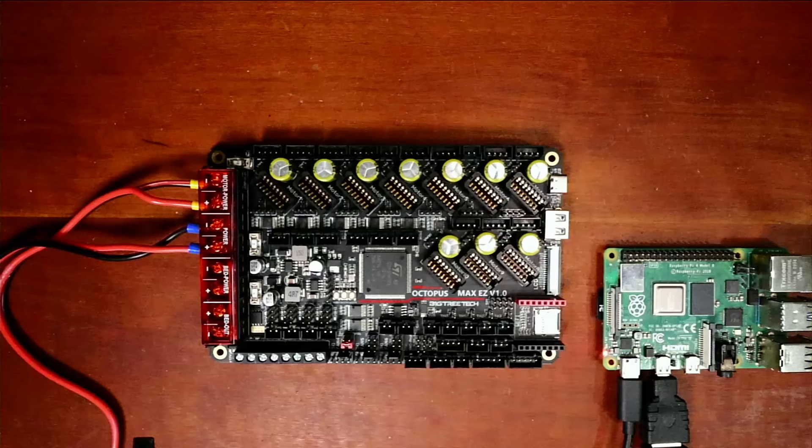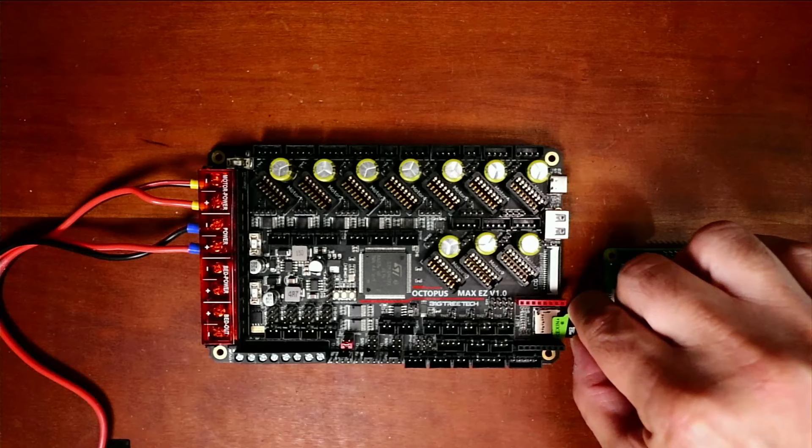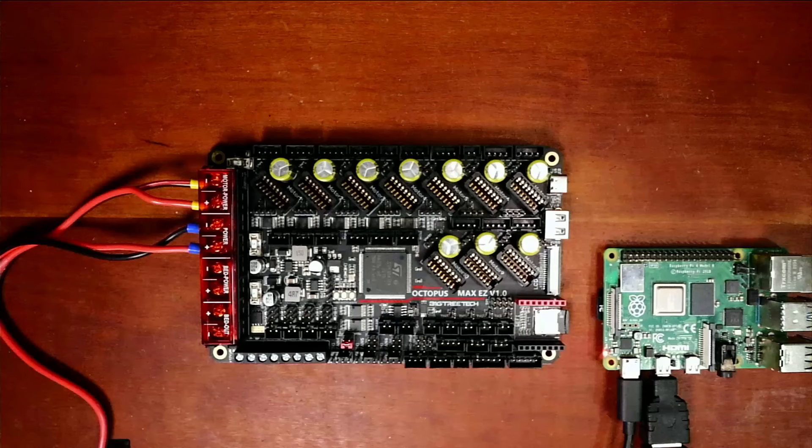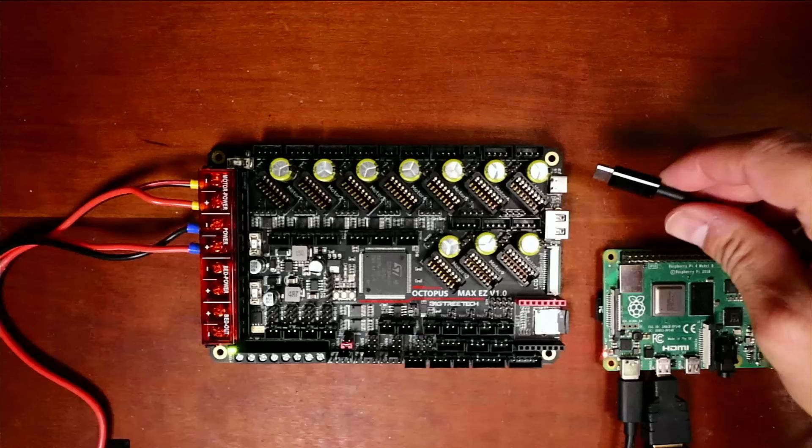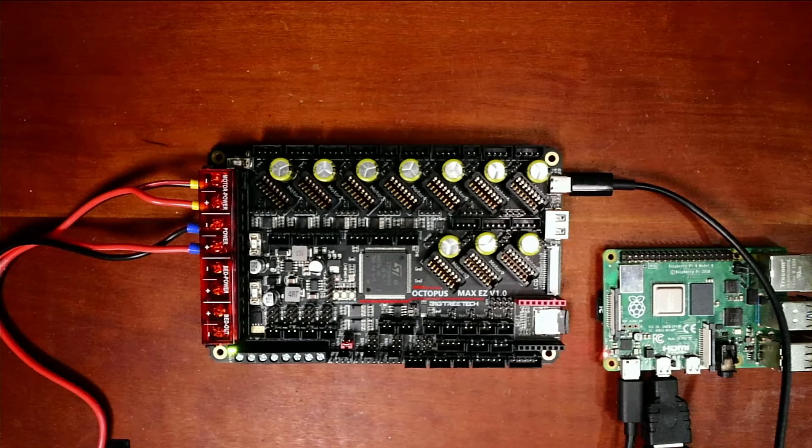Pull the SD card out of the computer and insert it into the board. We're going to have to power the board with the PSU — I'll plug it in and it will load the firmware. Then connect the USB here to the Raspberry Pi 4 and the USB-C as well. To proceed we need to connect to it via TerraTerm.